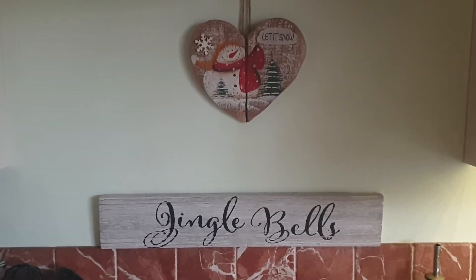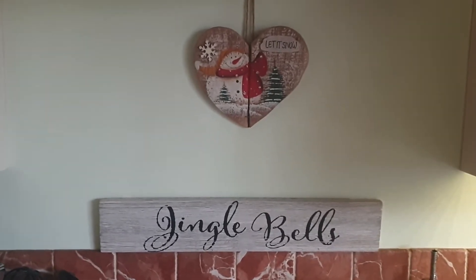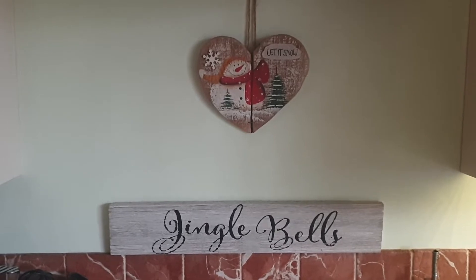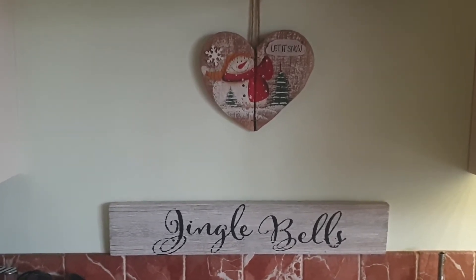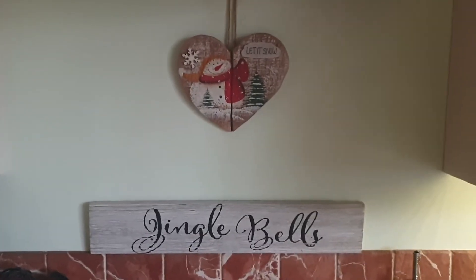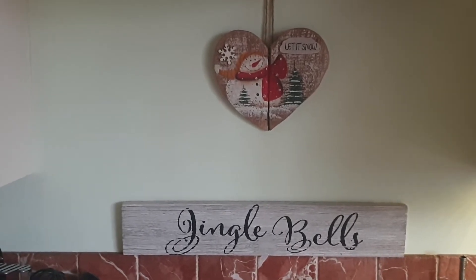Hey, Merry Christmas Eve, hope everyone's kind of ready. It's nice that the Omicron is intelligent enough to let us have Christmas, because that's how viruses work — they're smart. So one of the tribe did a video on dog food.